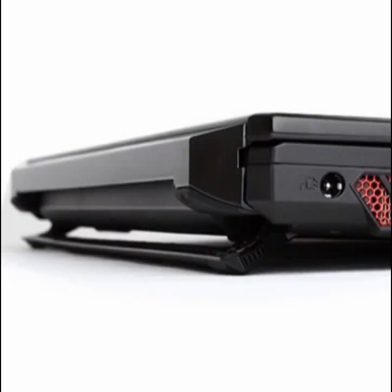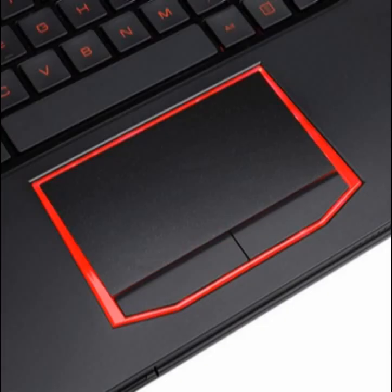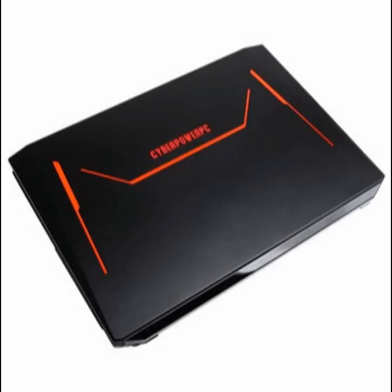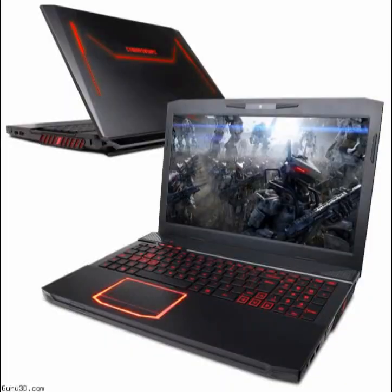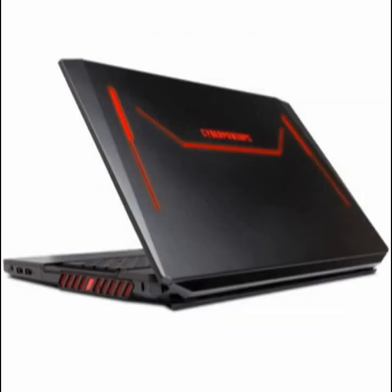The Fangbook 3 HX6 can be customized with optional memory, storage options, a higher resolution display, and your operating system of choice. The laptop's starting price is $1,100, notably cheaper than the Fangbook Edge with NVIDIA GeForce GTX 970M, which starts at $1,689.